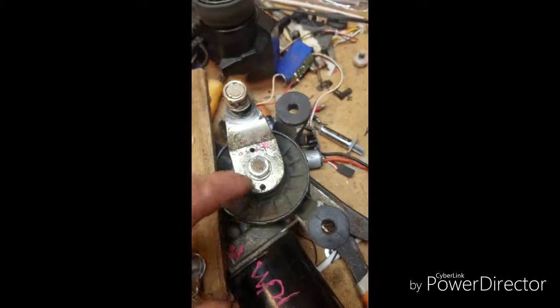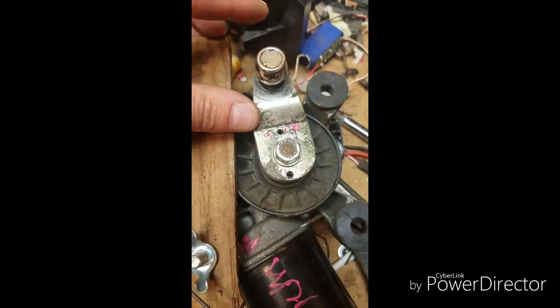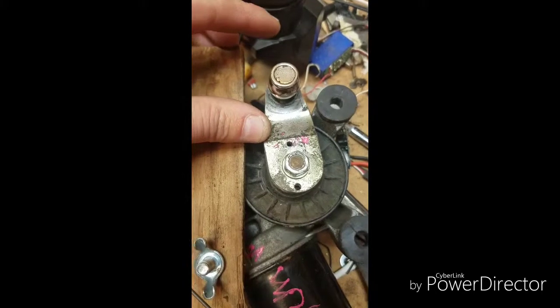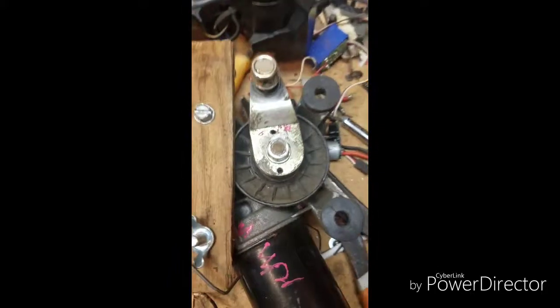The other thing I need to do is cut this right there at that line and then extend this arm out about an inch to two inches. I'll take it over to my neighbor and he'll weld it for me if he has time. I just don't have a welder anymore.